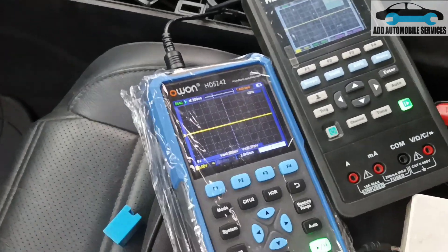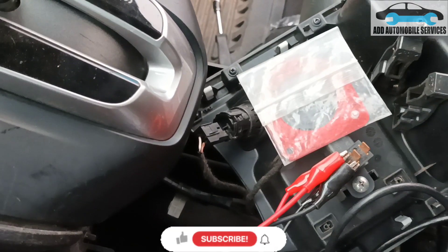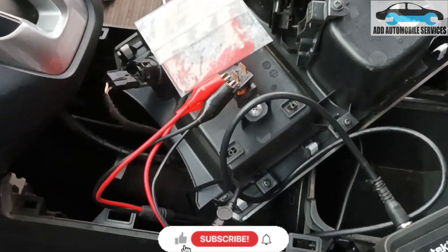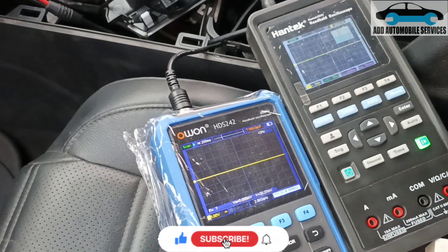So with this one, I'm testing the antenna, which is this one — the antenna under the middle console. I'm testing it with my scope to see the signal.